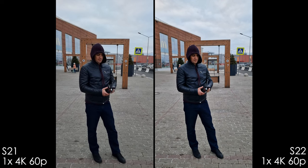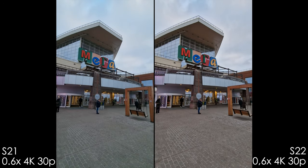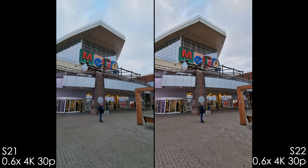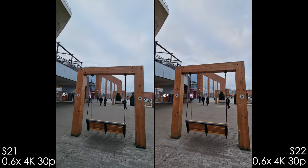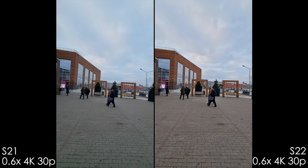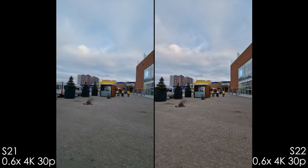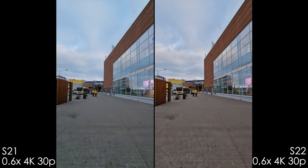I wouldn't use 4k 60 on these phones. With the ultra-wide lens in 4k 30 there's almost no difference — the only distinction is a magenta tint visible especially on the brick road. Looking at the picture side by side on my 5K iMac closely, the difference is really negligible.